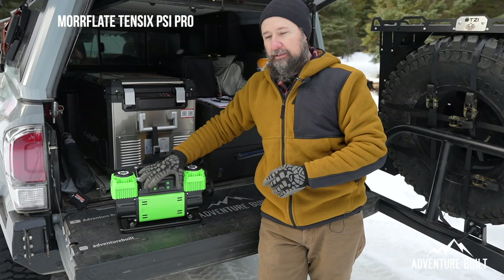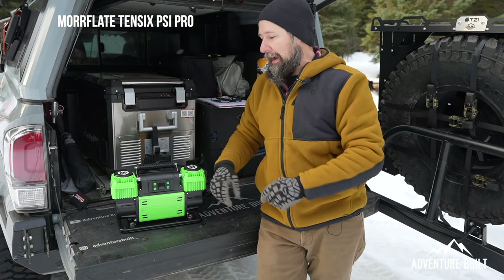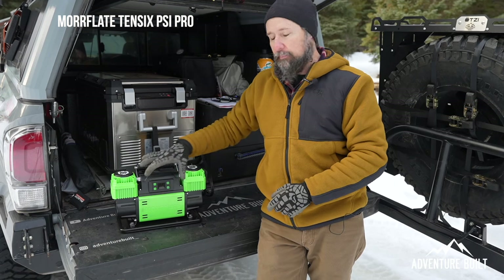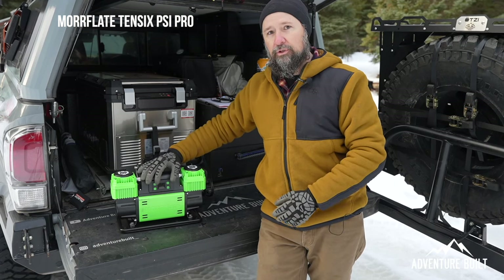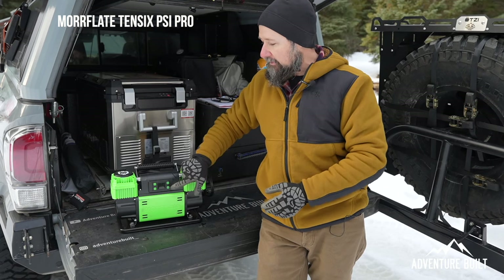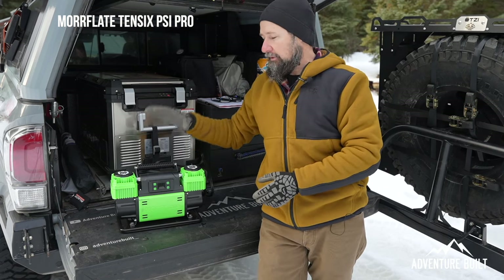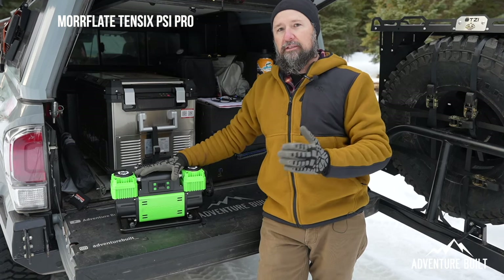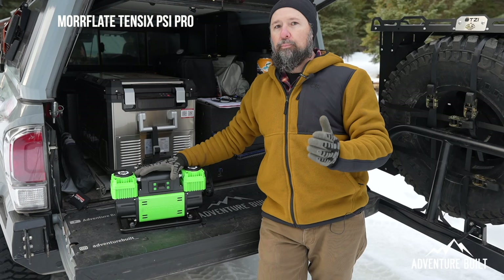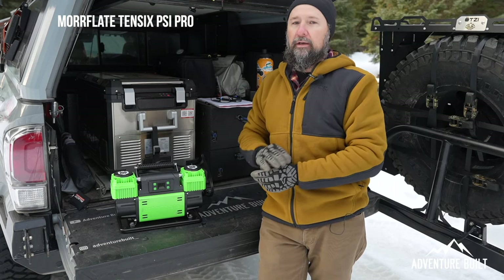Once you clip the gator terminals onto your battery, this automatically lights up — it powers by the battery. All you do is hit the positive or negative to set your pressure, then hit the power button once you have it onto the tire, and it does the work for you. Basically it cycles itself until it reaches that desired PSI pressure, and then it turns itself off. So it's set, turn on, and you're done.